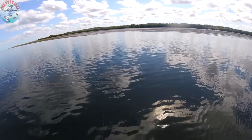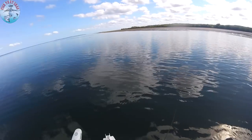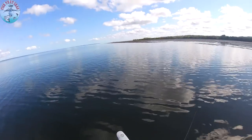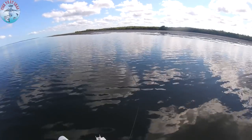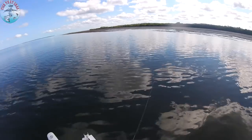And then when you get a fish, you just spot lock. I really want to show you the strike, because every time I turn the camera off I just miss it. I keep missing the strike.